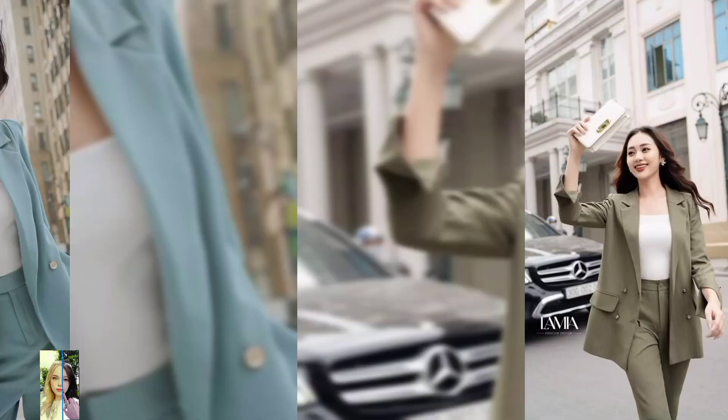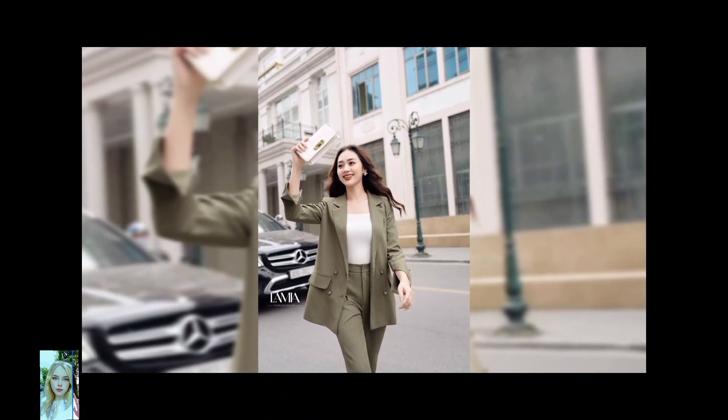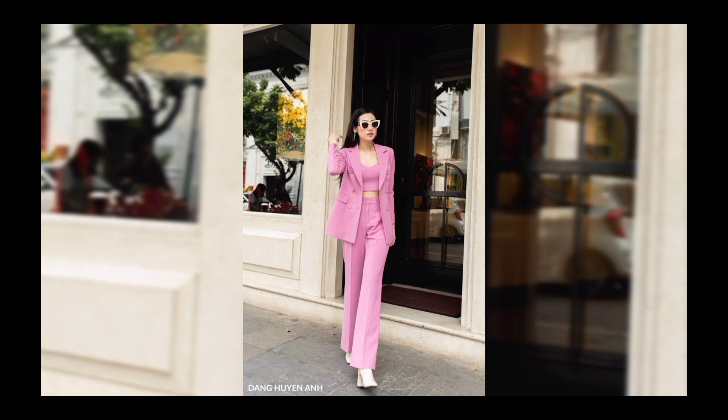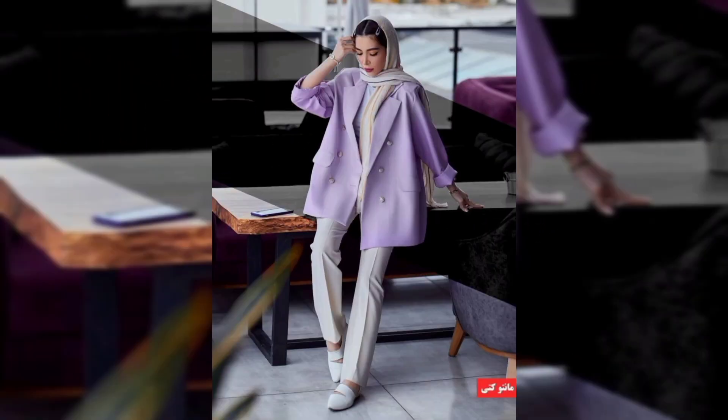Hello everyone! Outblazer is one of the products that have been used for a long time. The materials used to create these products are very soft. The color is youthful and elegant.